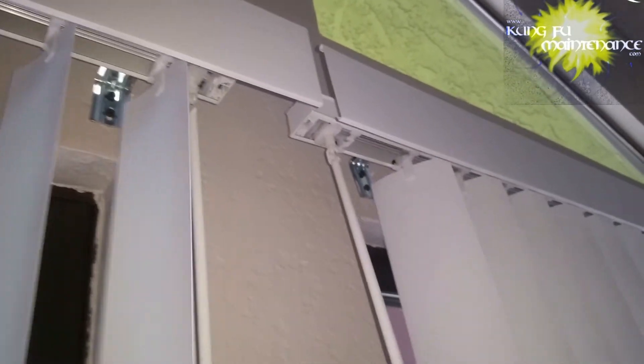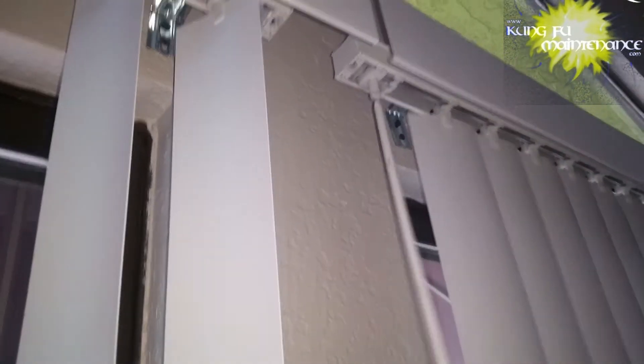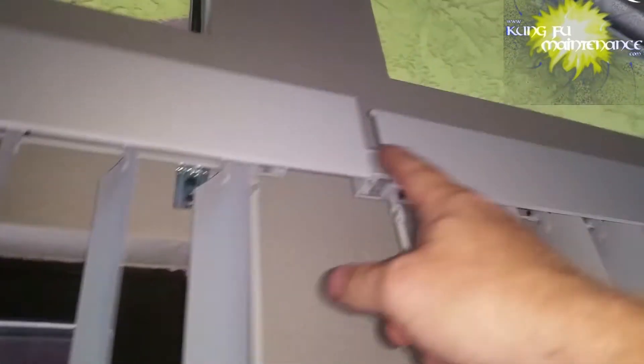Sliding it over like this will work for most vertical blinds. Every once in a while you'll run into one that's really stubborn where you have to move the blind headrail down and then move it over, and I do show that in other videos.